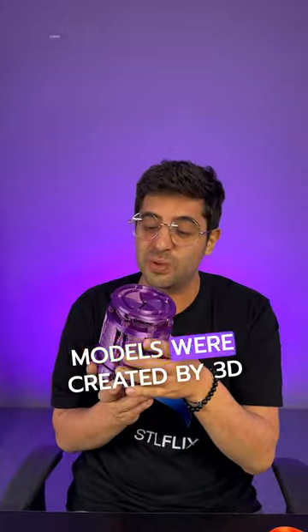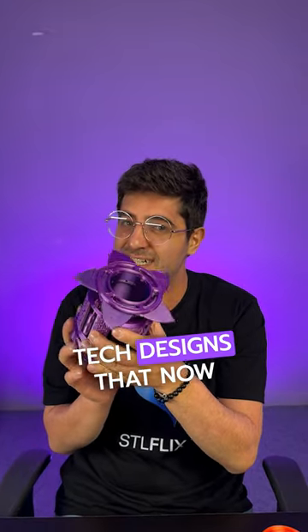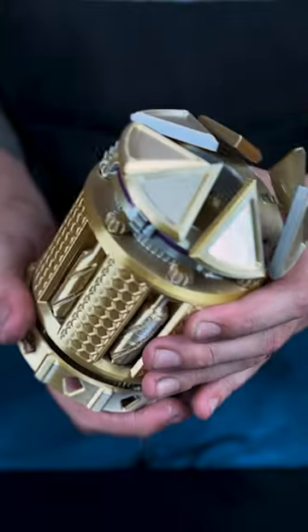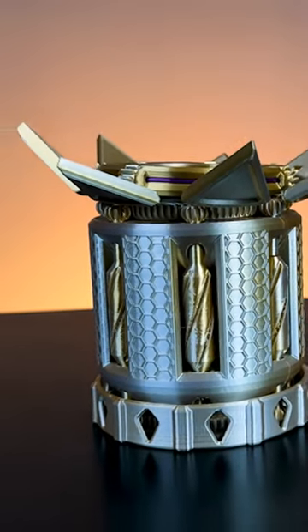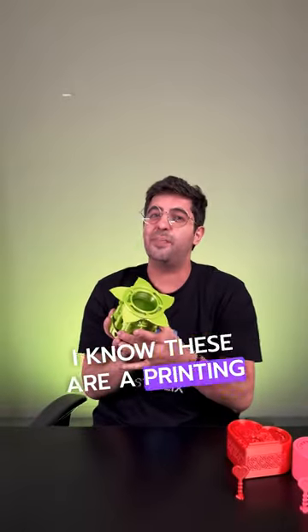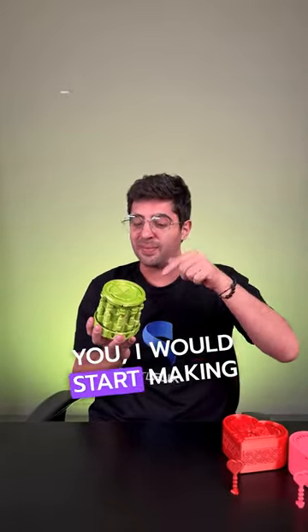These ingenious models were created by 3D Tech Designs and are now available on our STL library. I know these are a printing challenge, but if I were you, I would start making these today.